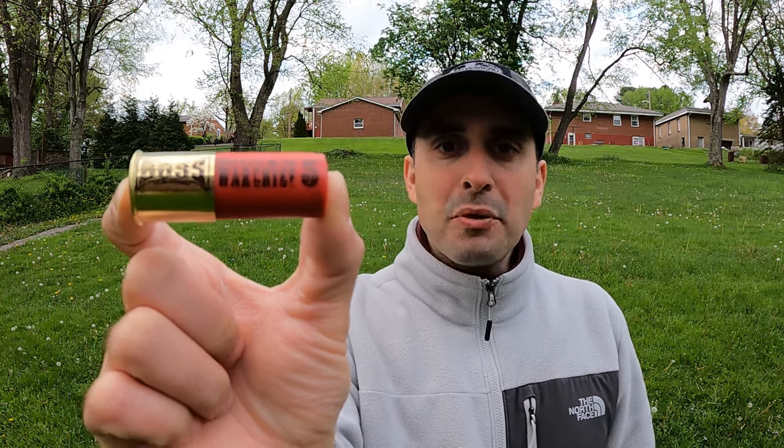This is the Boss Warchief, their brand new buffered load. Could this little guy change the game? Today we're going to put it to the test and find out.